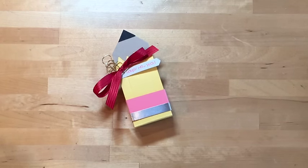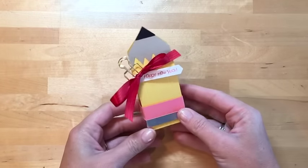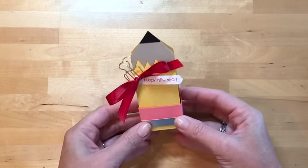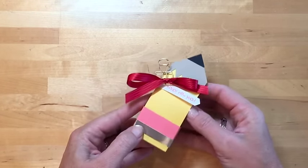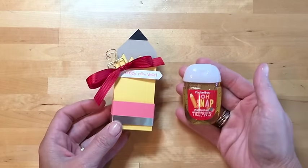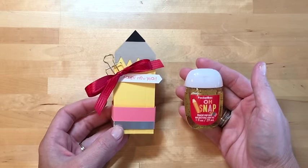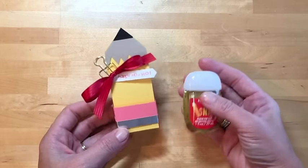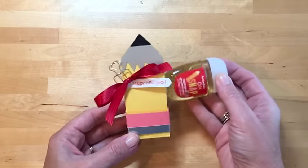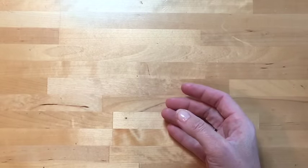Hello everybody, Erica Serwin here and I've got a new tutorial for you. It's a little back to school treat, or it could be just a fun teacher treat. Inside are my very favorite hand sanitizers from Bath and Body Works. I saw these last week and thought I've got to make something with those — they're so cute. Let's make this, it's very quick and easy.